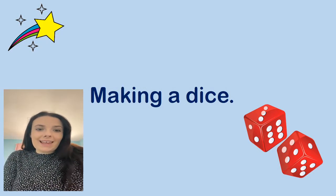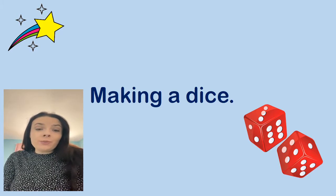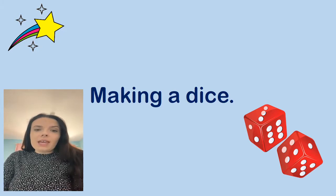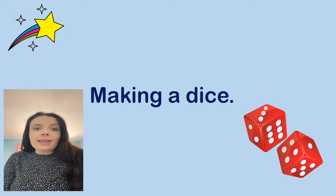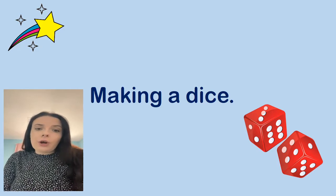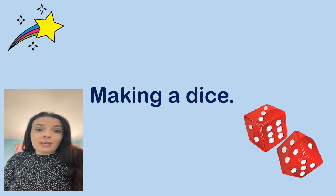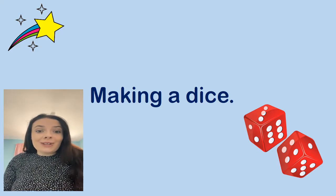Hi everyone, it's Miss Skitt here and today I thought we could do something a bit different and something quite fun, which I'm looking forward to because it means we can get creative with our numbers. So today we're going to have a go at making a dice, and we're going to make the dice out of a cardboard box. So after we've done our number warm up, there'll be a list of things you're going to need, and you'll need to go and search for them in your home and then you can join in with me.